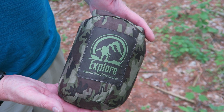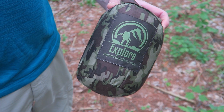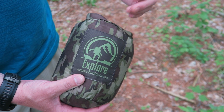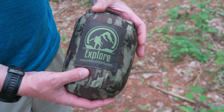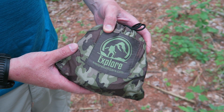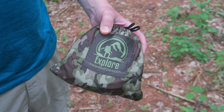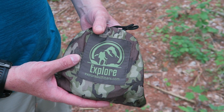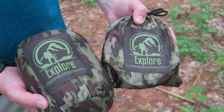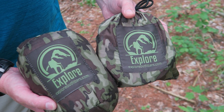Hammock-wise, this one actually weighs a little bit less than my new Trail Layer setup from Simply Light Designs — this weighs in at 20 ounces versus 22 ounces for the Trail Layer, though the Trail Layer has an integrated bug net where this does not. Suspension-wise, you lose some weight advantage with the ultra budget setup: 31 ounces for the straps and carabiners here versus 10 ounces for my Trail Layer. Combined, that's 51 ounces versus 32 ounces for the Trail Layer setup — not the lightest, but ultra affordable.